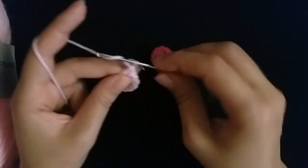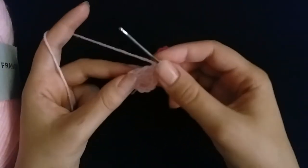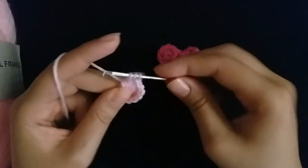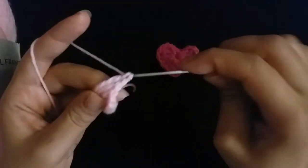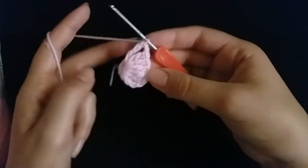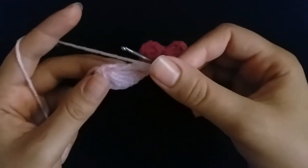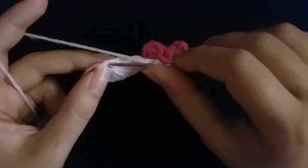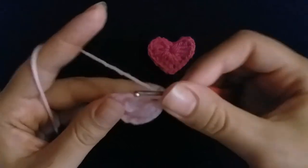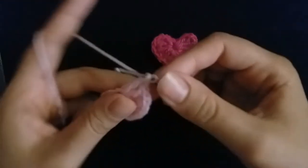Make one chain, then make one triple crochet. Then make one chain, then make three double crochet: one double crochet, two, three.